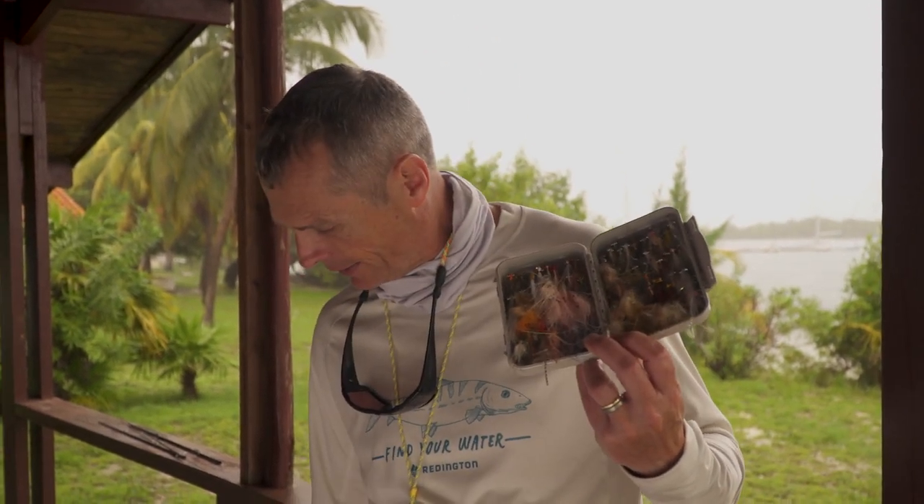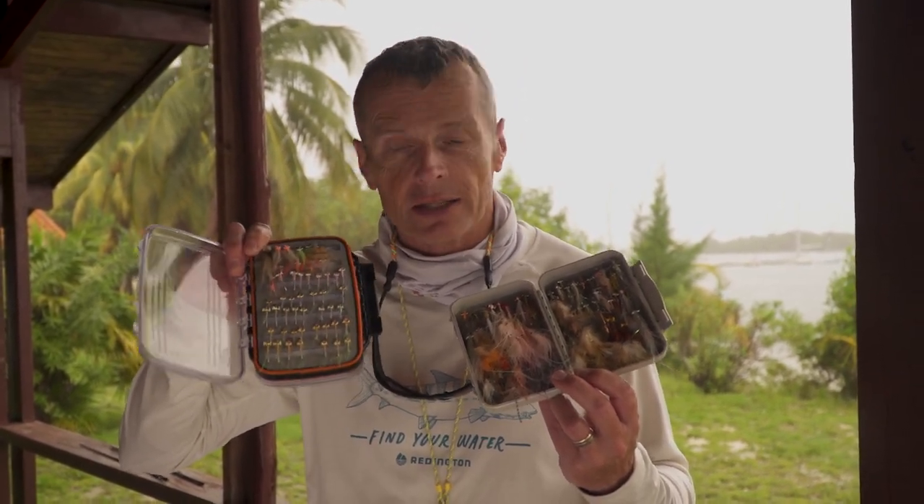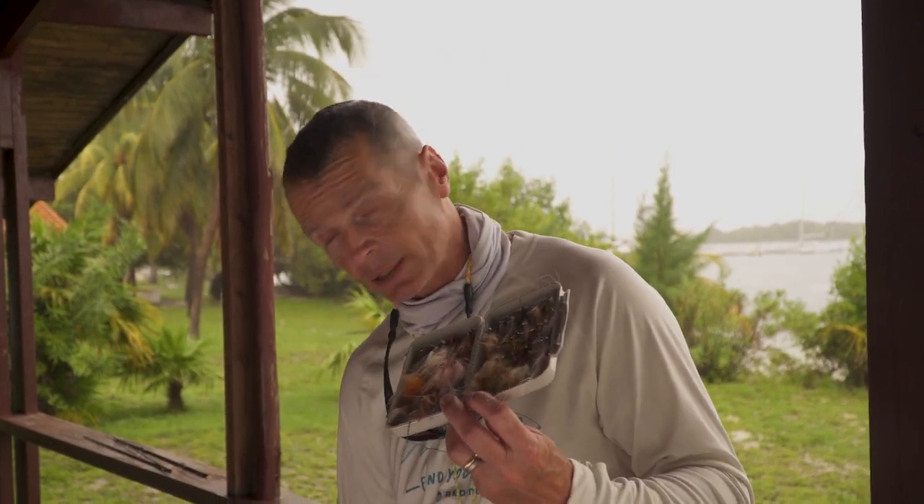Obviously you want a selection of bonefish flies. Depending on where you go, do some research — find out if you want really lightweight ones for skinny flats like in Christmas Island, or slightly heavier ones for deeper flats. Get some recommendations on the type of flies and particularly the fly weights, as that's pretty important. That covers your basic terminal rig, but there are a couple of additional things I'd suggest you take along as well.